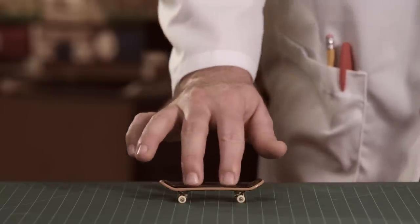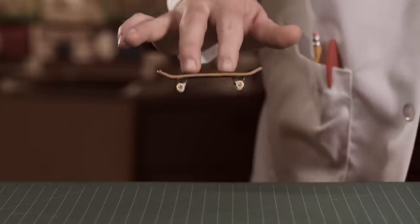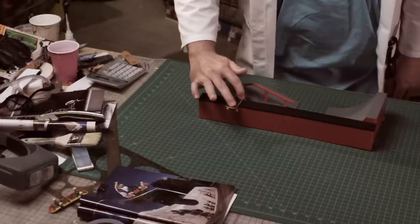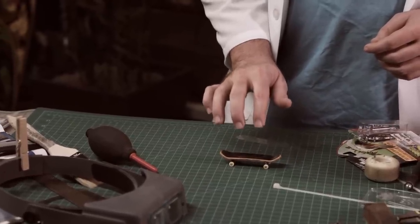To use TrickTape, assume your standard two-finger stance and push down firmly. When you lift your hand, the board will come with it, making an effortless ollie that will be the cornerstone of most of your tricks. Once you can ollie, pulling grinds and slides is child's play. The harder you press down on the board, the more it will stick.